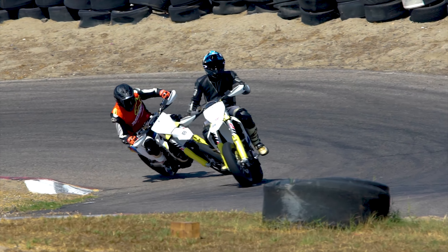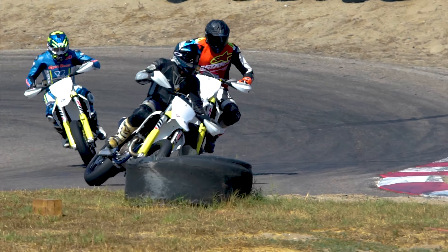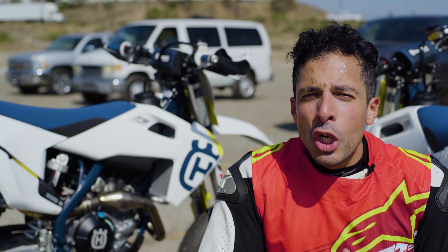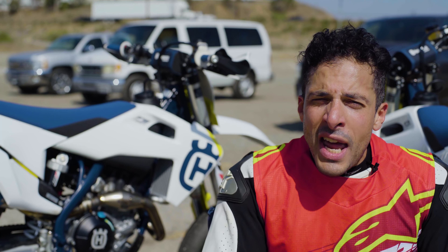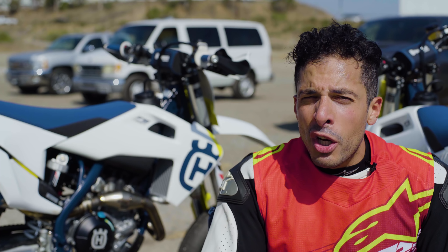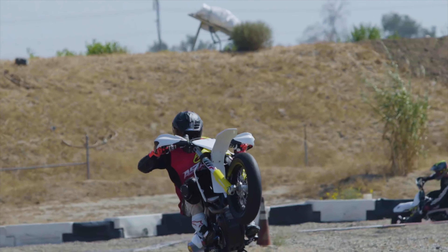That's a wrap from the 2019 FS 450 launch. If you want to know more, make sure to read our written review on MotorcyclistOnline.com. Subscribe, leave us a comment, let us know if you like these videos, and we'll see you guys next time — thanks for watching.